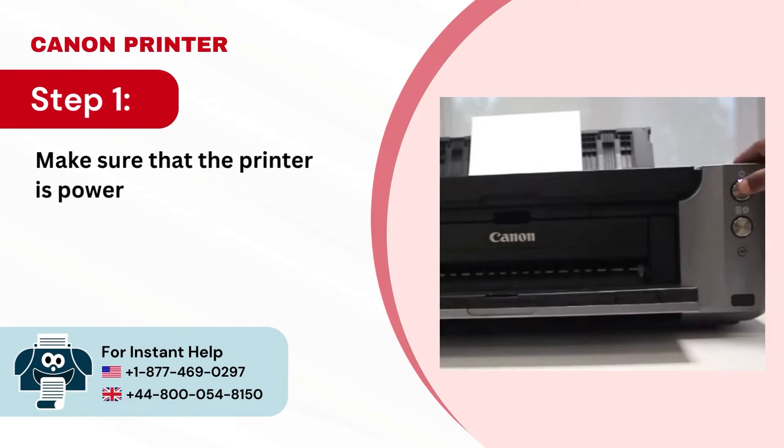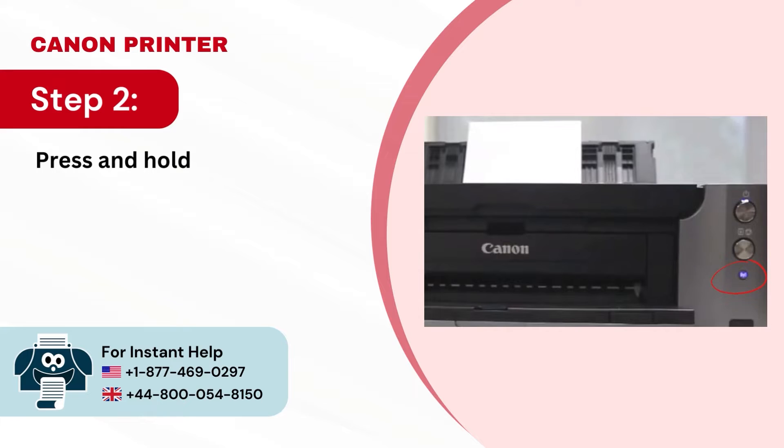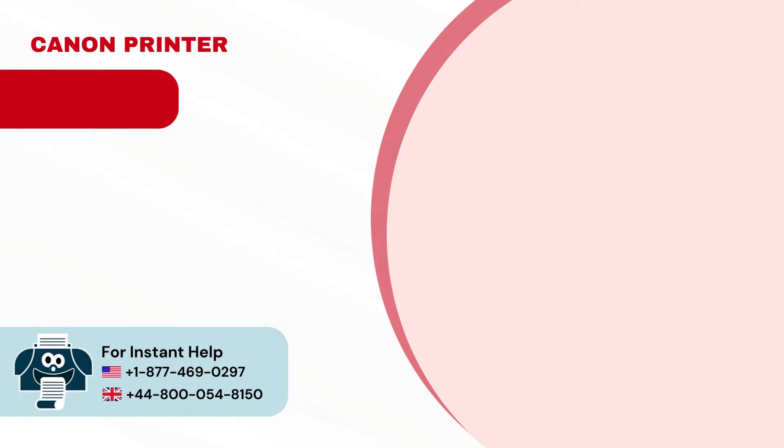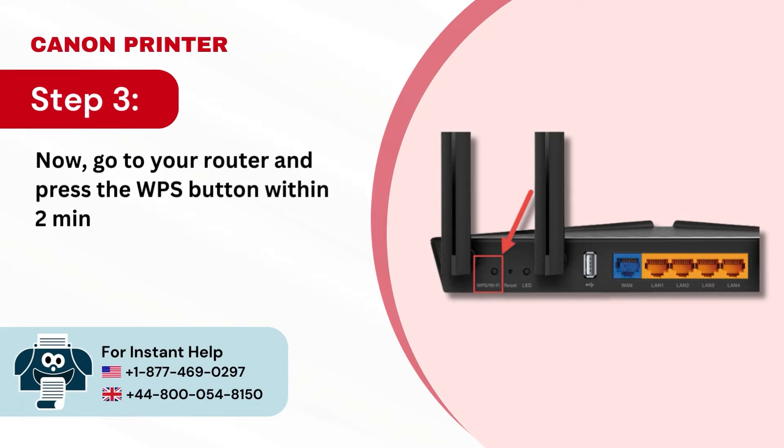Step 1: Make sure that the printer is powered on. Step 2: Press and hold the Wi-Fi button until it flashes once. Step 3: Now go to your router and press the WPS button within 2 minutes.